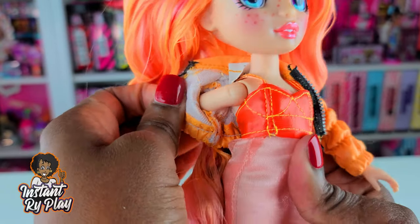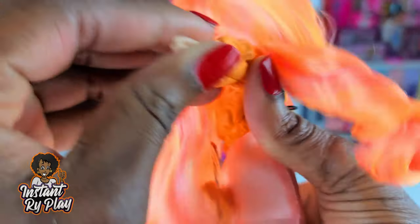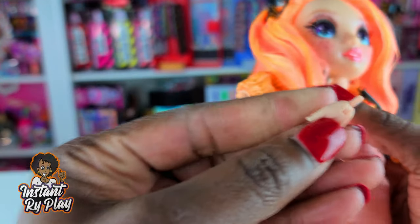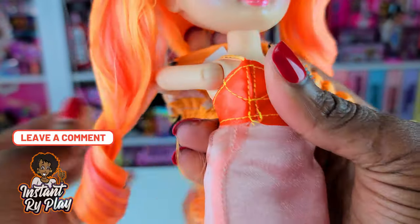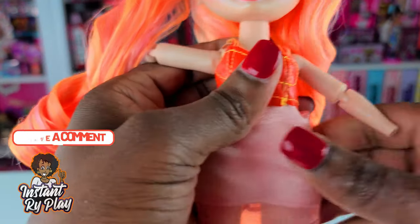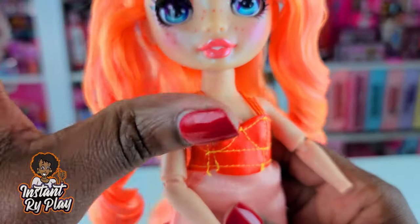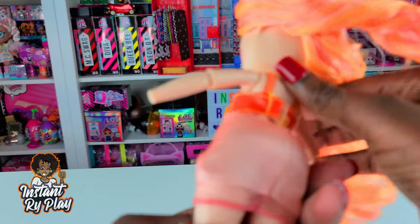She's got on this little puffer jacket and I'm going to try to take the jacket off. I wanted to see — yes, their hands come off too, just like the OMG dolls, which makes it much easier to get them dressed and undressed. But don't be like me — if you get multiple dolls, keep the hands straight because sometimes I can't remember whose hands belong to whom. Anyway, we got the little jacket off.